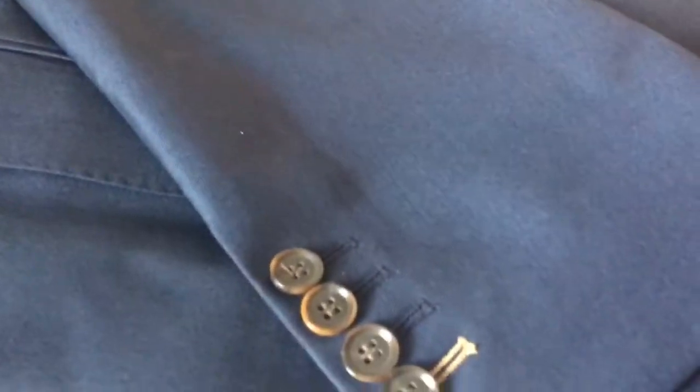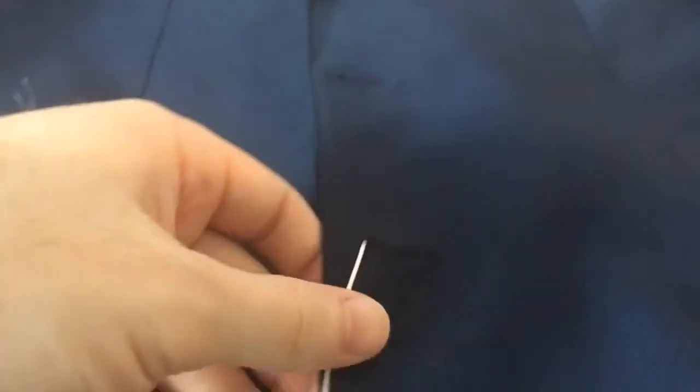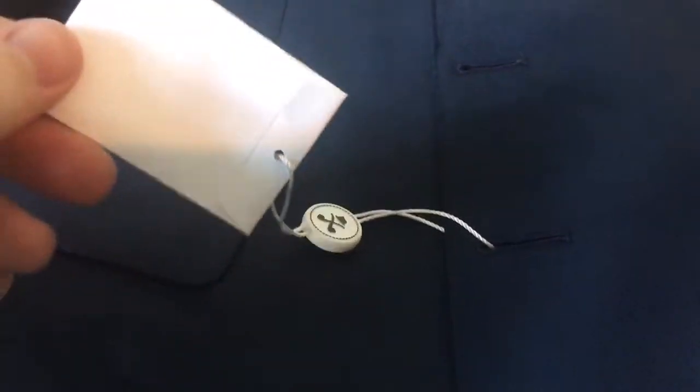This is a Super 110s material. You can see I got the matching lining stitching on the fourth button. I also chose pick stitching on the lapels — see the pick stitching here? It's always a nice touch. I think pick stitching is pretty popular these days and I definitely enjoy it.